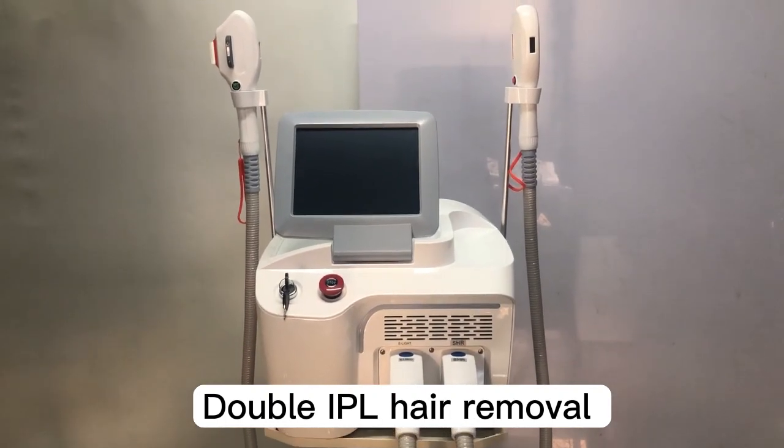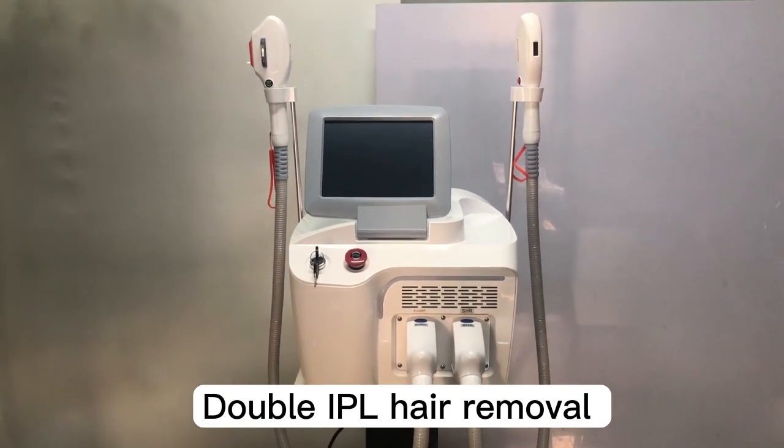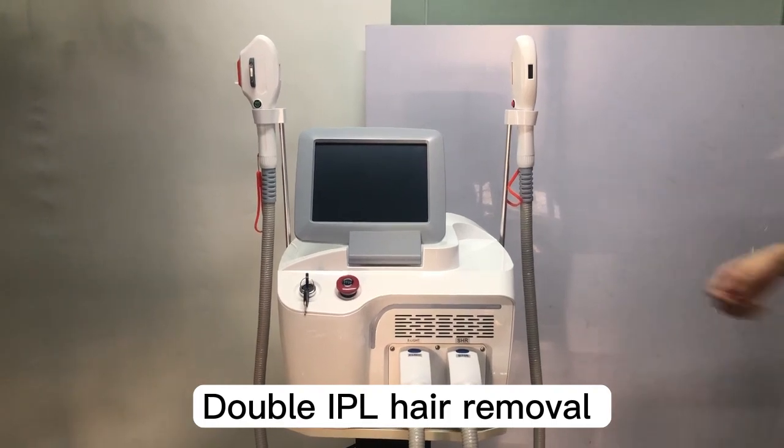Hello, this is T&B Beauty. Today I want to introduce you guys the double handles IPL hair removal and skin rejuvenation machine. And first, I want to show you the outlook of this machine.